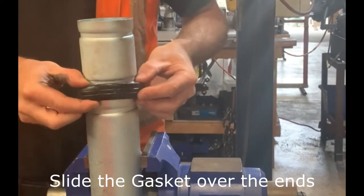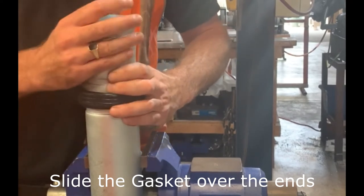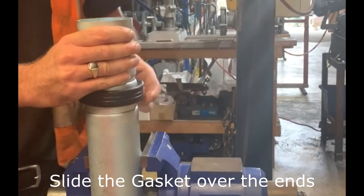Bring together and align the two pipe ends to be joined. Slide the gasket over the ends and centre it between the grooves of the pipe to be joined. No part of the gasket should protrude into the groove of either pipe.